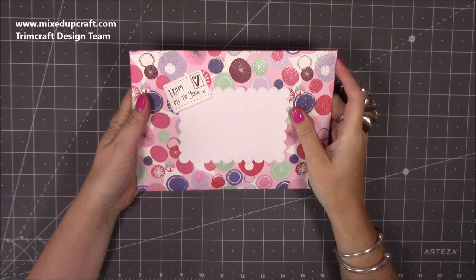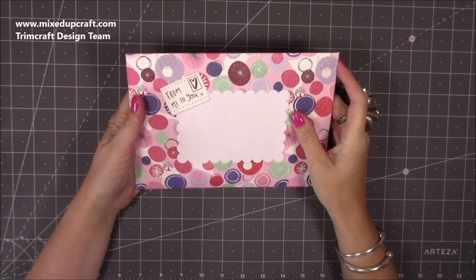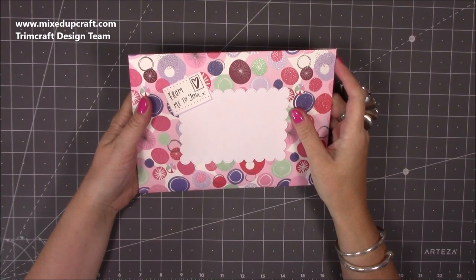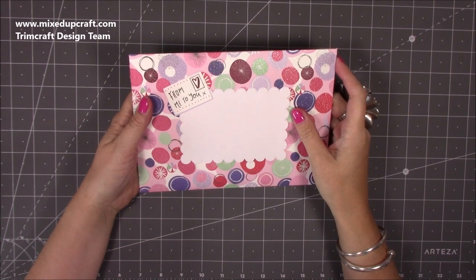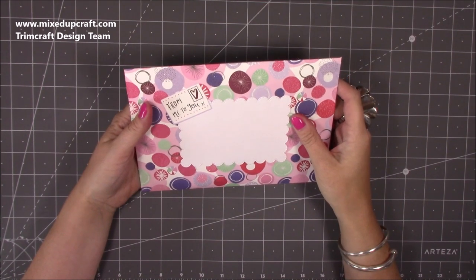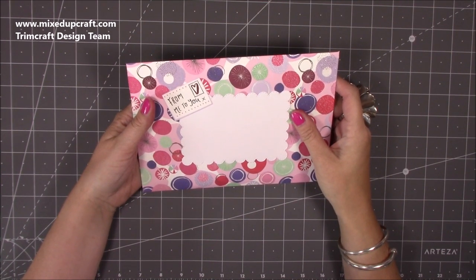Hi everybody, it's Sam at Mixed Up Craft. Thank you for watching my tutorial today — this is card number 14 and the last card of this year's creative card series. I wasn't sure at the beginning how many I was going to make. I did think I'd do seven back to back for a week, but I had a bit of a flow and thought I'd do some more. I've done 14 tutorials, and about half of them have two cards each, so I've done a lot of cards. You've really been enjoying them — the comments and everything have been really nice, so thank you.